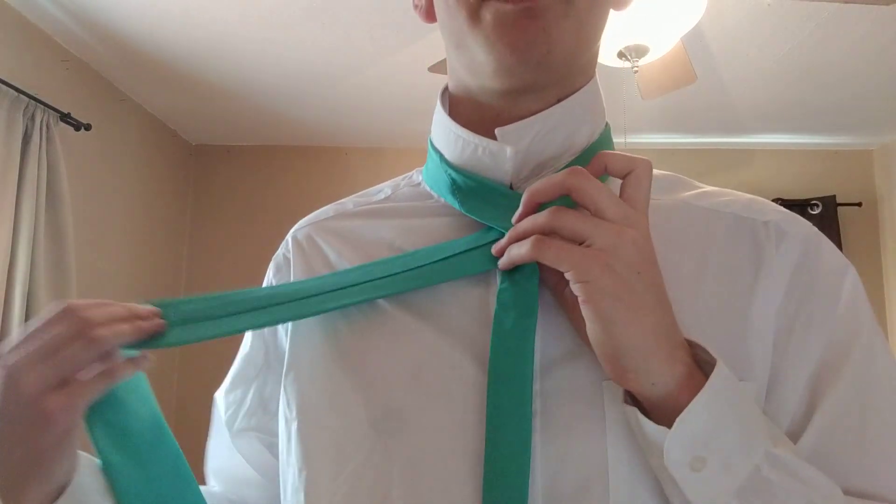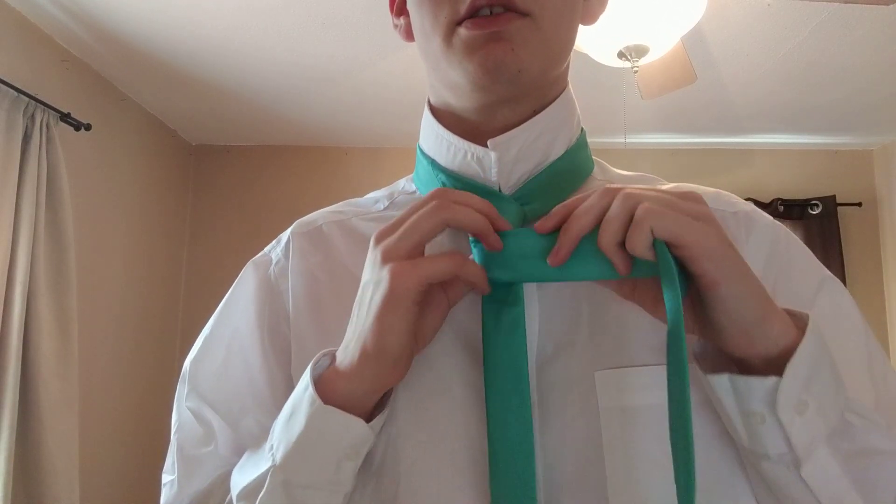Now what you want to do is take your wide end and cross it over the narrow end, bring it back around like this, and bring it back to the front again.